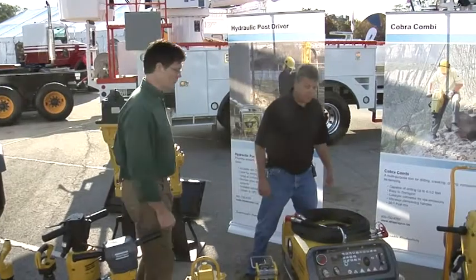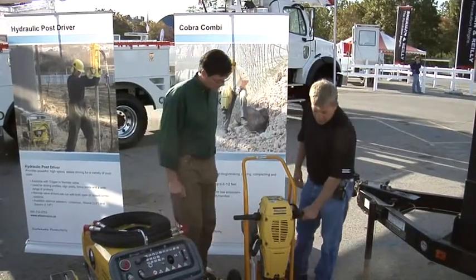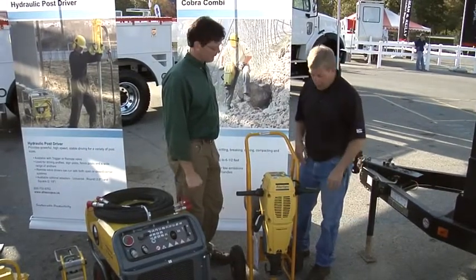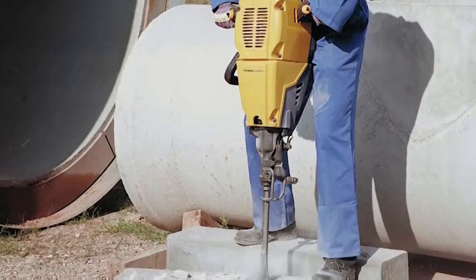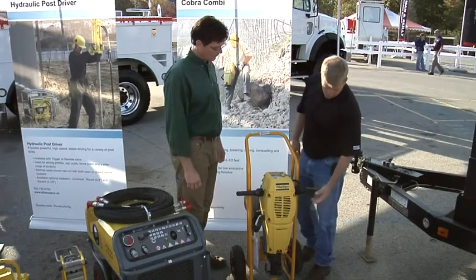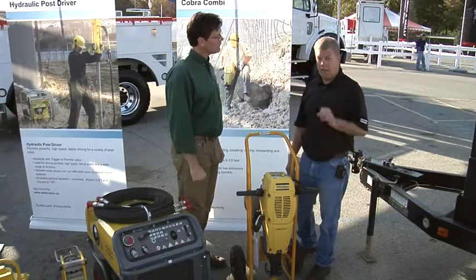There's another breaker we want to talk about. Here we've got our Cobra Combi — this is a gas-powered breaker and drill. It can be used in remote areas where you may not be able to get vehicles or air compressors. It can be a one-man show in rural areas where they need to drive stakes or posts, do soil sampling, or anything like that. It's a two-stroke engine and it meets the 2010 EPA standards.